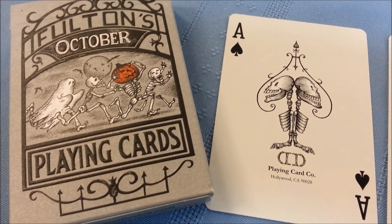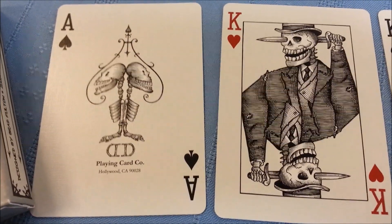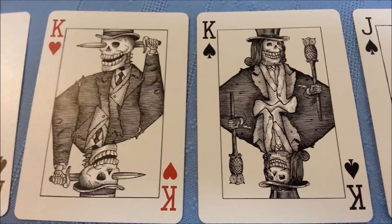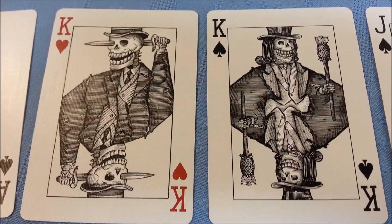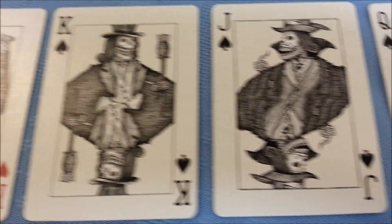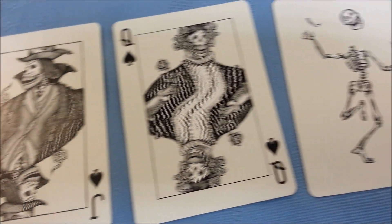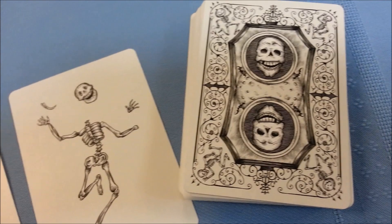I wanted to bring the camera in close so you could see a little more closely what some of these cards look like. There's the difference between the two different types of kings. The king of hearts is the only king in the deck that looks like that. This gives you the opportunity to use your own camera controls and pause or slow down and take a closer look.